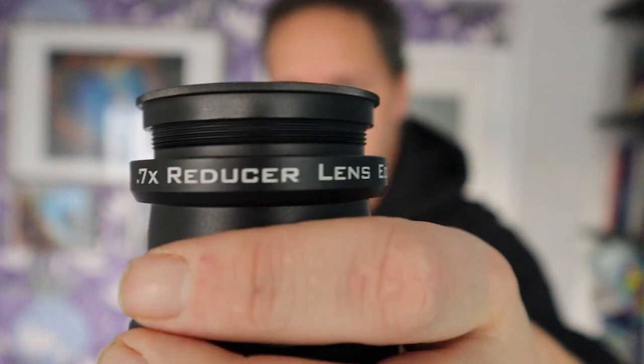Welcome back to the Astroform channel. In this video we're going to discuss whether or not it is worthwhile to buy the Celestron 0.7 reducer lens for your Edge HD telescope. Without further ado, let's get into the video.